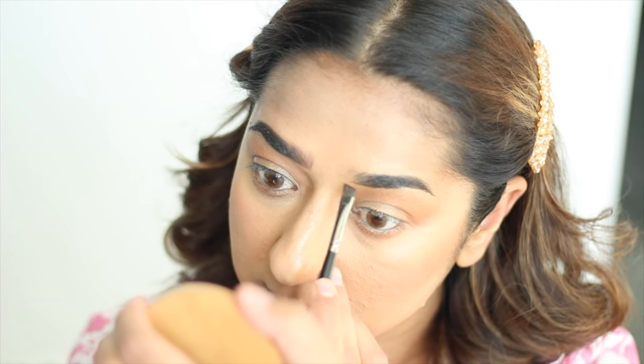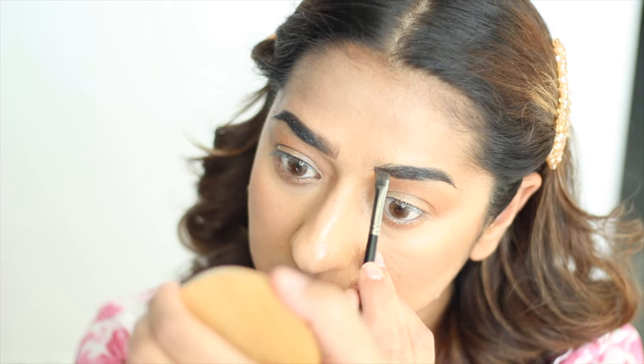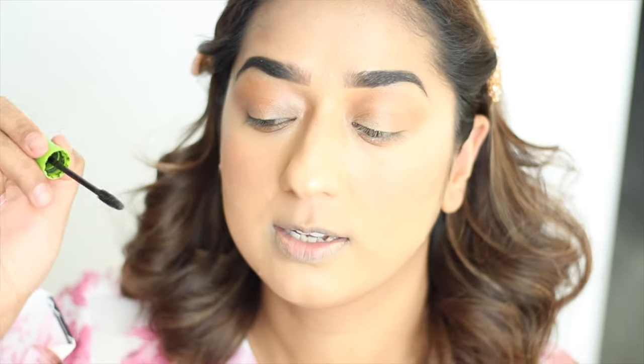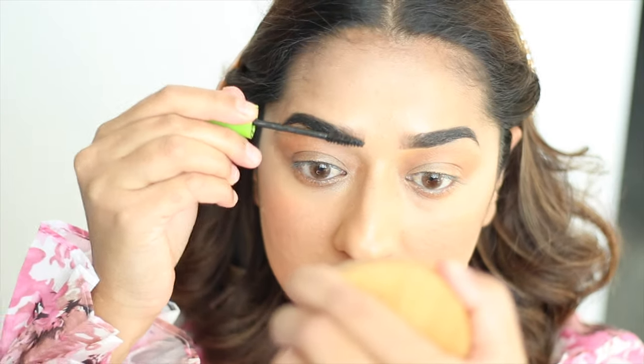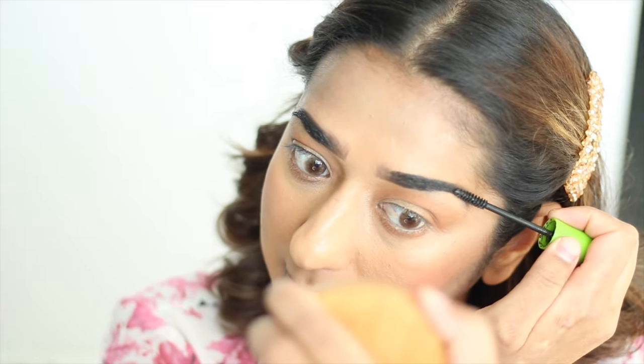I use Maybelline Great Lash mascara in brown color, and I will brush my eyebrows with it. This will set them into place — they will not move and the hairs will stay until you clean yourself.